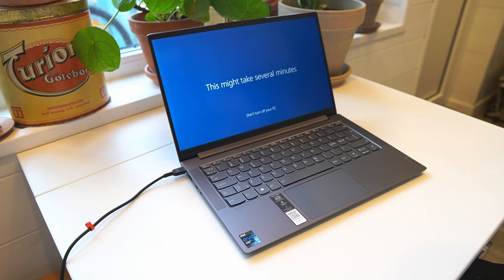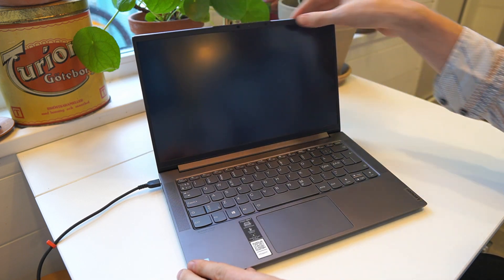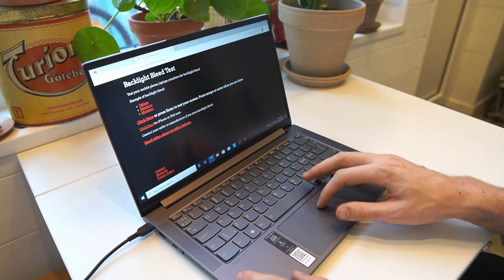Now we can start getting a first look at the display. Are there any dead pixels? Any backlight bleed? Right now it looks pretty good to be honest. But that was definitely too good to be true. Up top on the left side of the screen there is a bit of backlight bleed, which is visible when you're on max brightness, turn the screen to a black image, and go into a dark room. There is a little bit on the right hand side as well, but the visible spot is on the left part. In daylight there's not much sign of it, so I don't think it's too bad, but I have to play around with it a bit more.